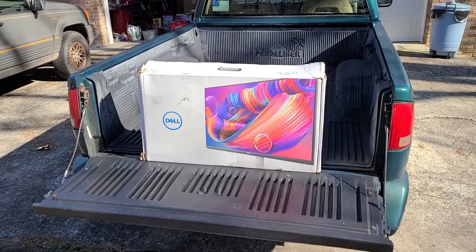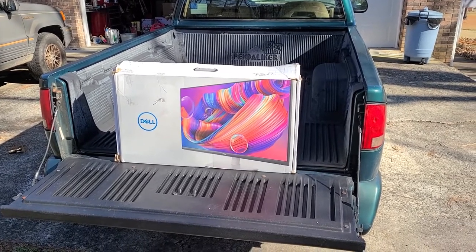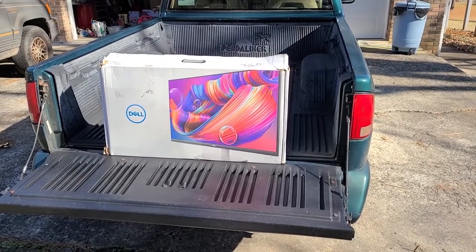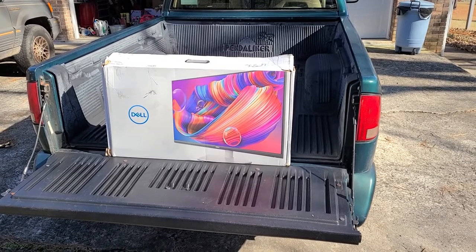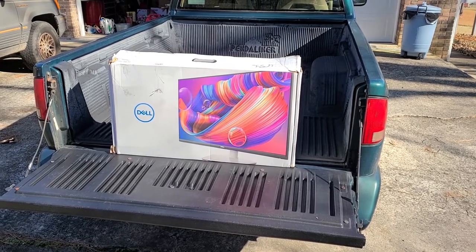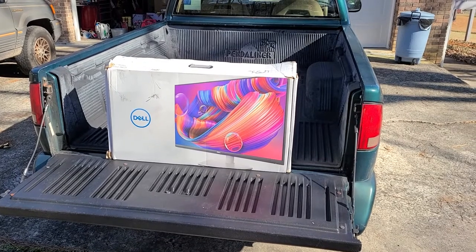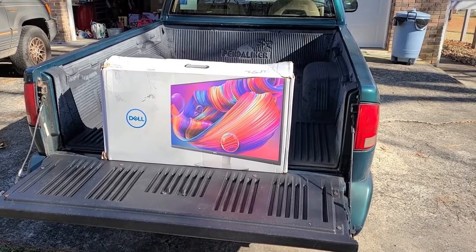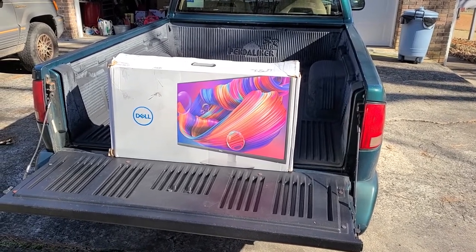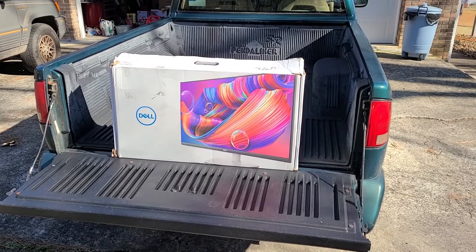Okay, this is January 12th, 2022, and we're going to do an unboxing and installation video of this Dell S2721QS 4K monitor. The aspect ratio is 16:9, 3840 by 2160. The pixel type is IPS — whatever that means — I'm not a professional, just an individual reviewing this product.